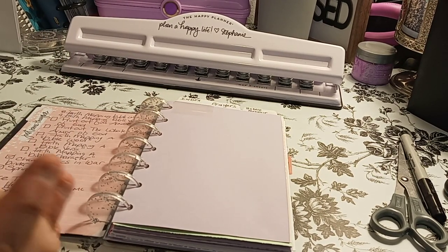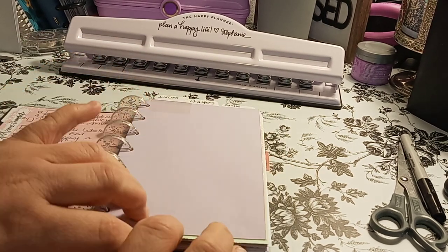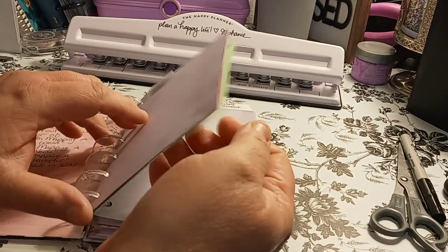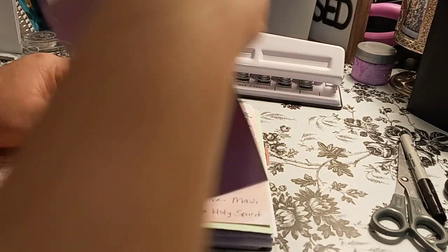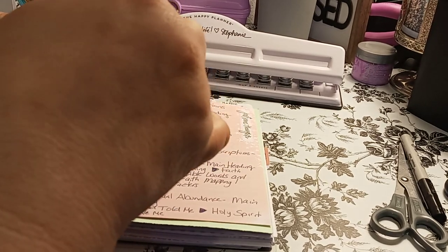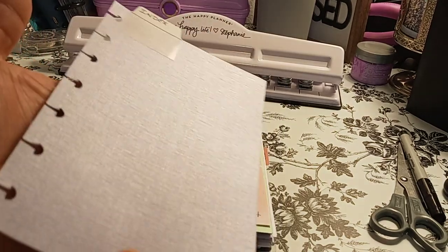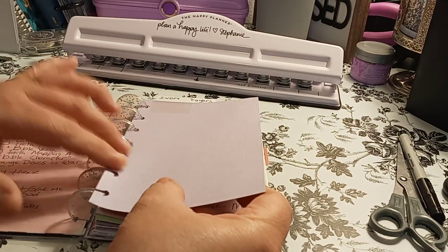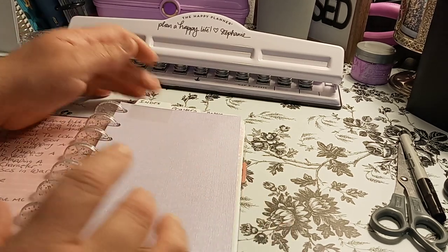So my first tab in here is Index. That is where I'm going to have everything that's in here listed in my index. This is the Dollar Tree cardstock and it is beautiful. I put it on the wrong side — it's actually the sheen side I prefer. It really doesn't matter, but I like the sheen kind. So it looks shiny when you open it. Very pretty. Okay, so that's the index.